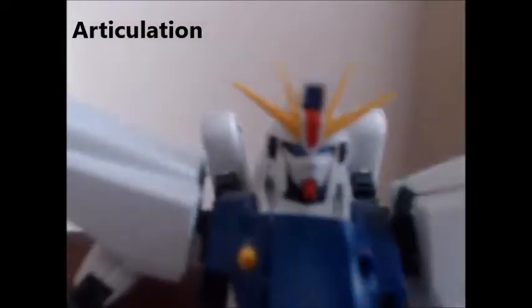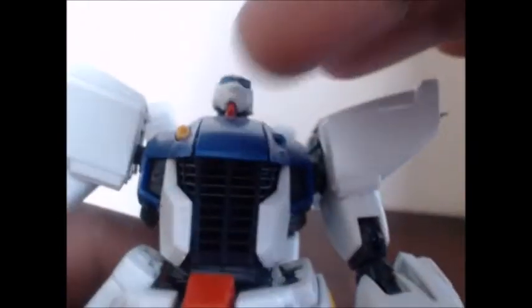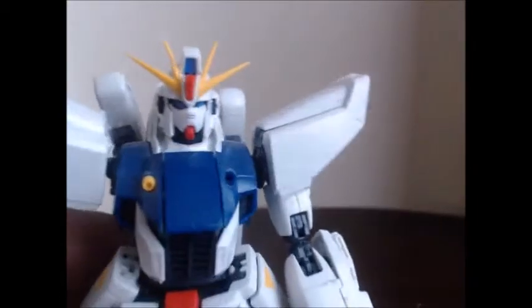For articulation, the head goes up and down, forwards and backwards, and it can rotate. It can go 360, but you might be pushing it unless you take off the head piece. His head comes off. You can use this to push the face guard up and behind — it rotates around and you have the open face. I'm not going to force it, because every time I try it, it always ruins that sticker.